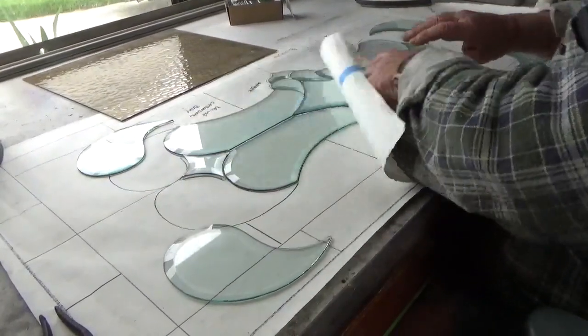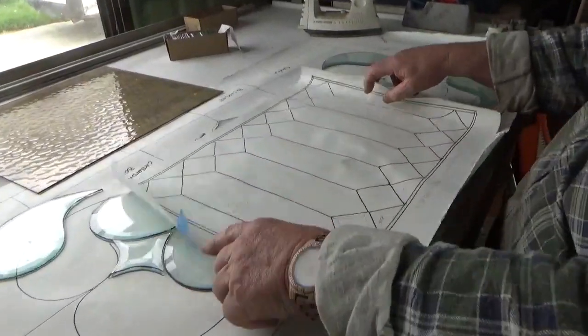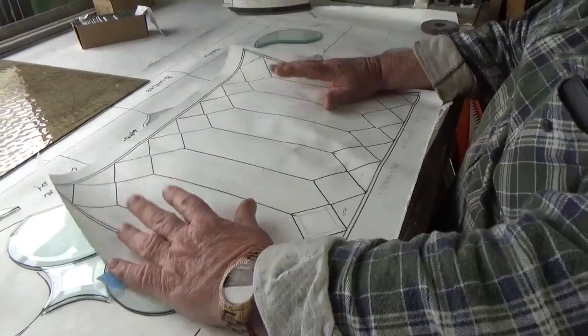It is really nice, isn't it? For any potential new stained glass artists watching this - you're only as good as your artwork. Make sure your artwork is clean and correct, because you're only as good as your artwork.